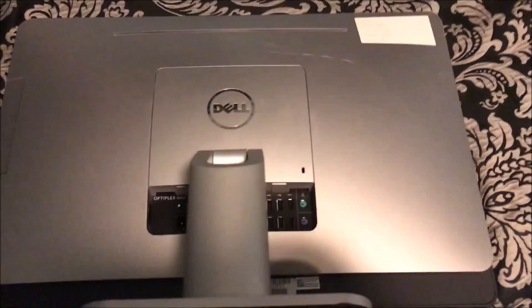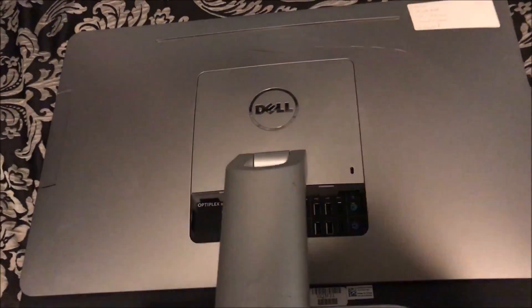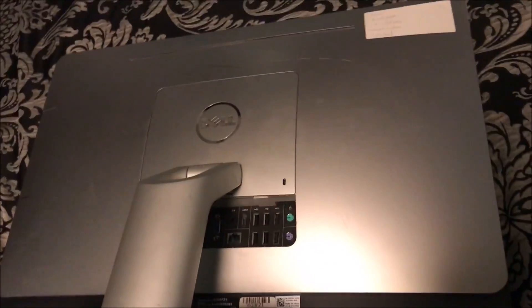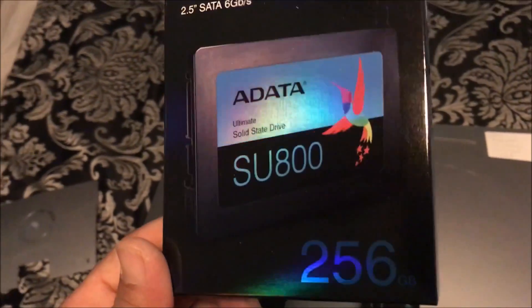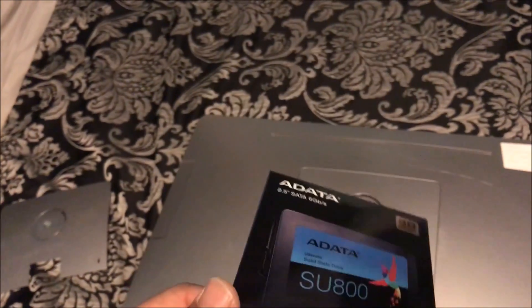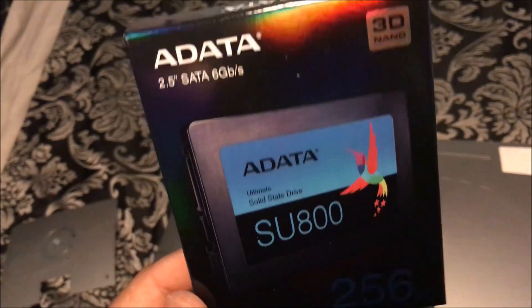Today we're looking at a Dell Optiplex 9020 i7 touch screen that comes with 8 gigs of RAM. We're going to upgrade the hard drive to a solid-state drive for faster boot ups, and I'll also show you where the RAM area is so you can upgrade it to 16 gigs using two 8-gig sticks.